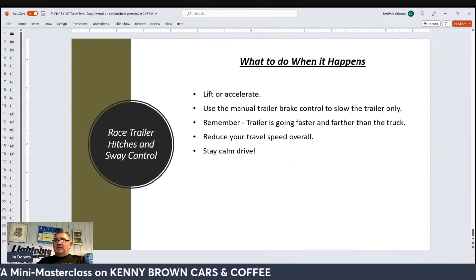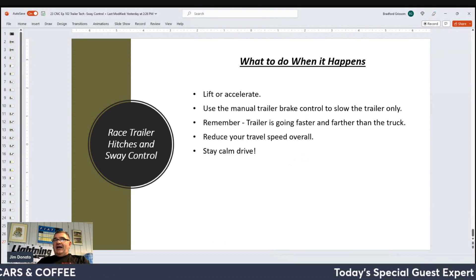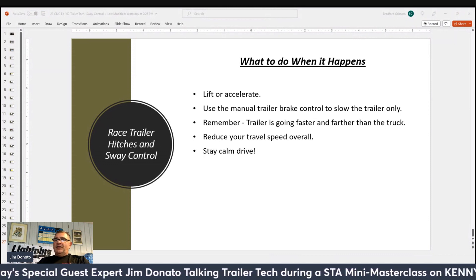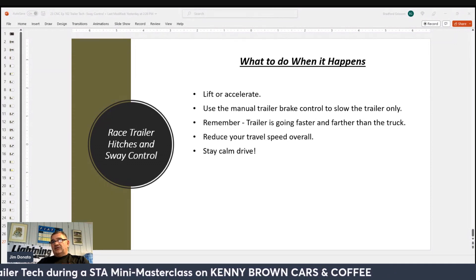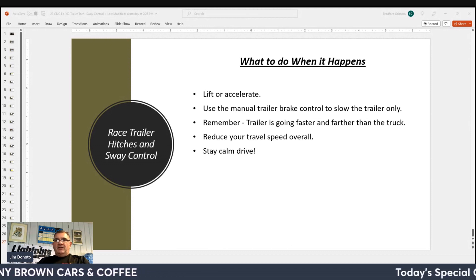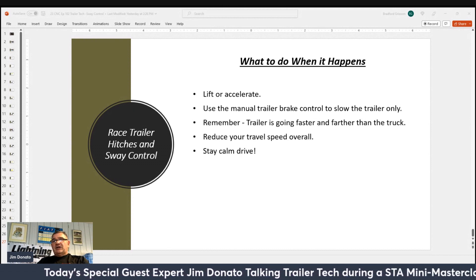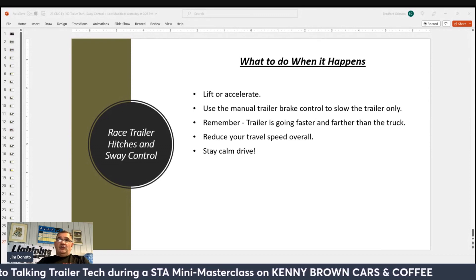Most trailer tire blowouts come from either overinflated or underinflated trailer tires, or simply trailer tires that have exhausted their lifespan — dry rotted and cracked, failing from age. Trailer tires are subject to UV from the sun more than anything because they sit outside a lot, and that UV will break them down. Tires on your tow vehicle are also an important factor. Customers with soft sidewall tires on their tow vehicles to achieve a better ride when not towing contribute to a lot of handling characteristics when pulling a trailer, causing the back of the vehicle to wave back and forth. Proper tires is another contributing factor to how safely you can tow.